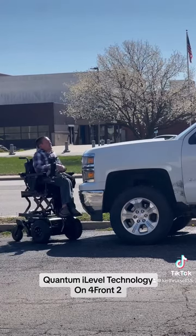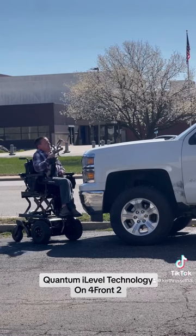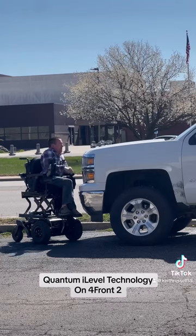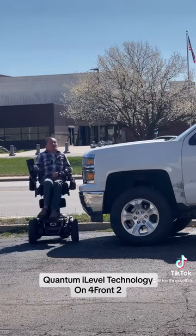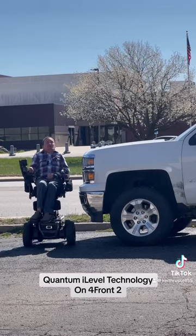Quantum Eye Level Technology is the easiest way to go. On a Quantum Forefront, such as I'm in, you got 10 inches of vertical rise, so now you just simply take your drone, put it up on the hood, align it where you want it to be, and you're good to go guys. It makes it so much simpler. Things that you do not even expect in day-to-day life, now made easier with Eye Level Technology.